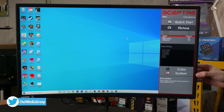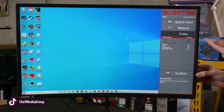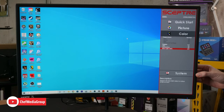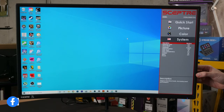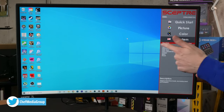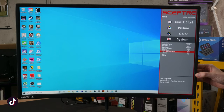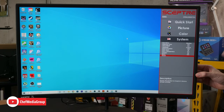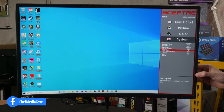In Picture Settings we have the same image presets, DCR, aspect ratio, and sharpness. In Color Settings we can adjust color temperature, gamma, tint, saturation, and blue light. And then in System Settings we have overdrive, adaptive sync, sleep mode, language, OSD position, timer, transparency, volume settings, mute, and factory reset. They also walk you through a brief description for each setting so you can understand what it means and how to tweak it accordingly.